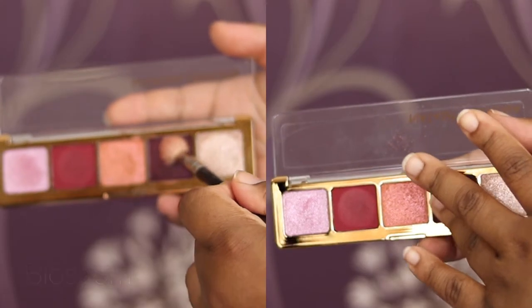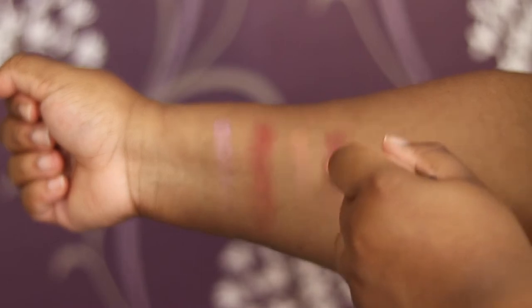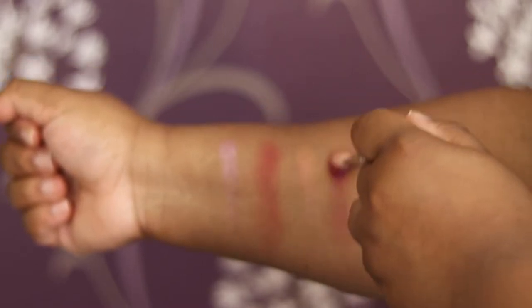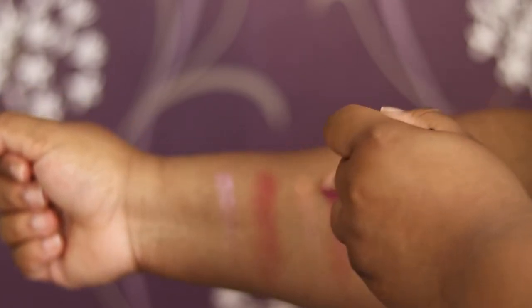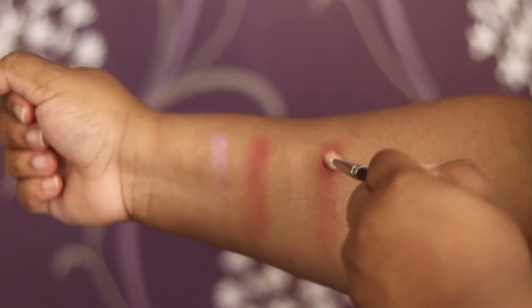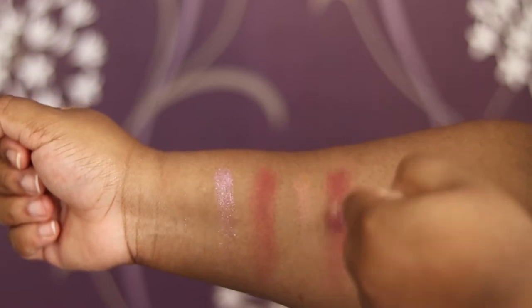Then we have Blossom, which again is a cream powder. As you can see, I have to keep building it up with the blending brush, but with the finger swatch it actually performs quite well. Packing on the cream powder finish with a brush and then blending is probably better. Keep in mind that on an arm is different to on an eye, so don't always take arm swatches as an indicator for how they perform on the eye. After being built up, it works quite well.